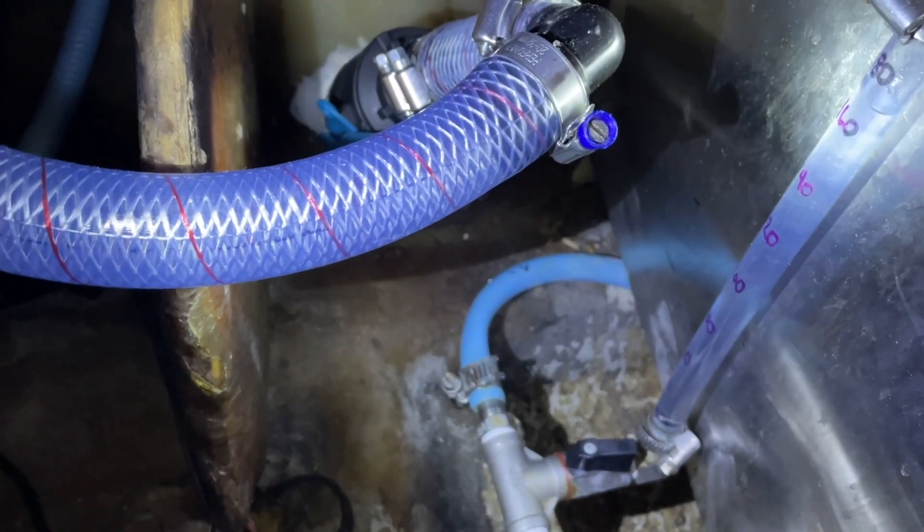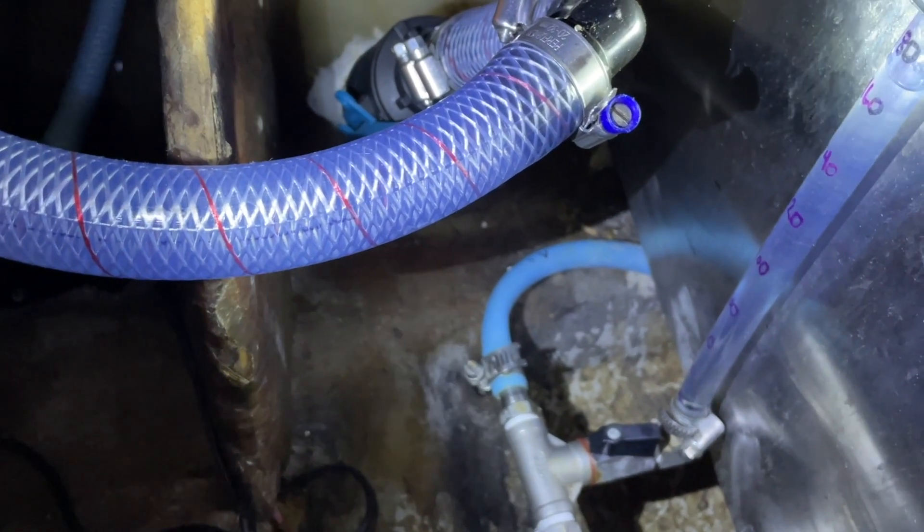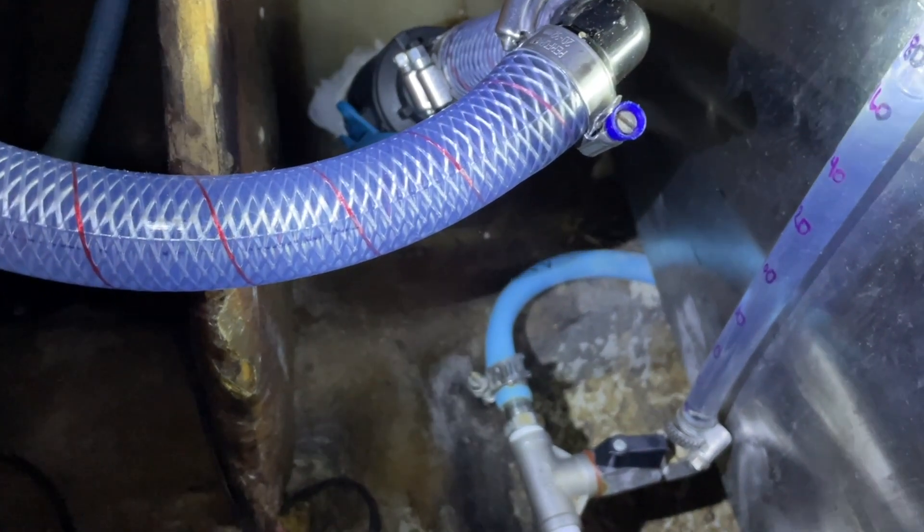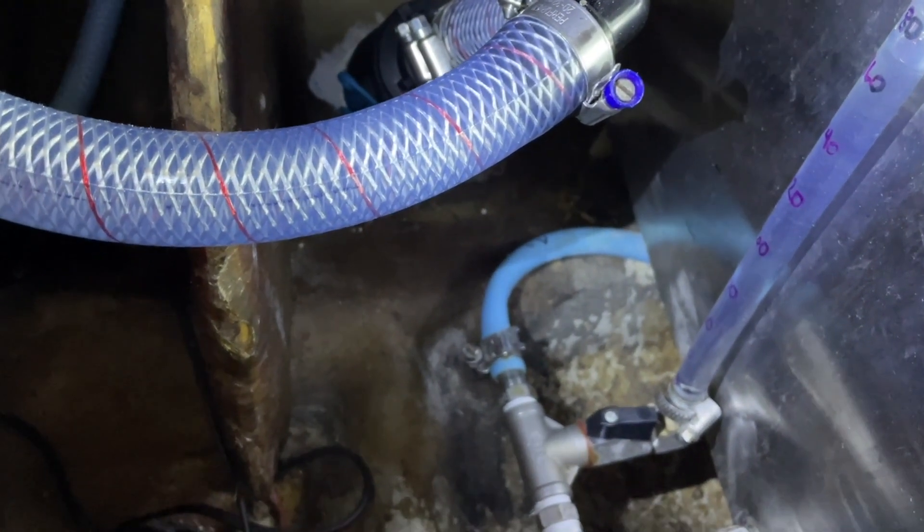That's my tank gauge and I'm getting close to full — about 175 litres in there at the moment. I'll fill it up to 200 and then switch her off. And here's the big test — tasting the water. Wow, that's better than town water. It doesn't have any chlorinated taste; it tastes exactly like rainwater. There's no odour and it's super clear. I think we're winning, finally. Woo-hoo!